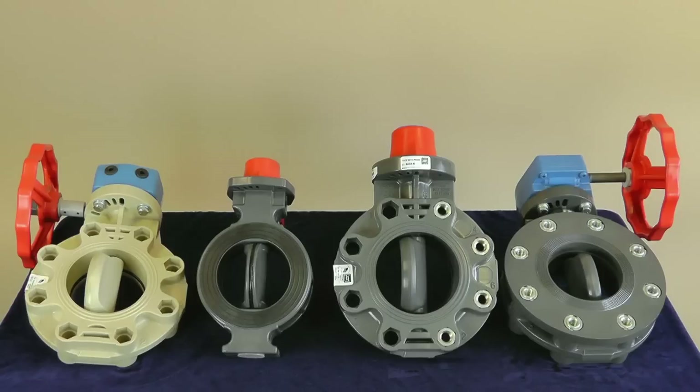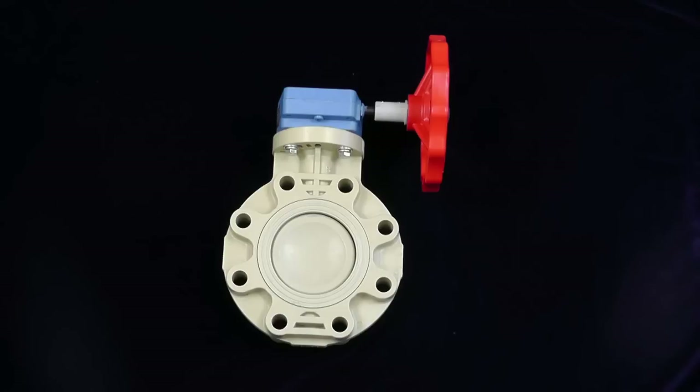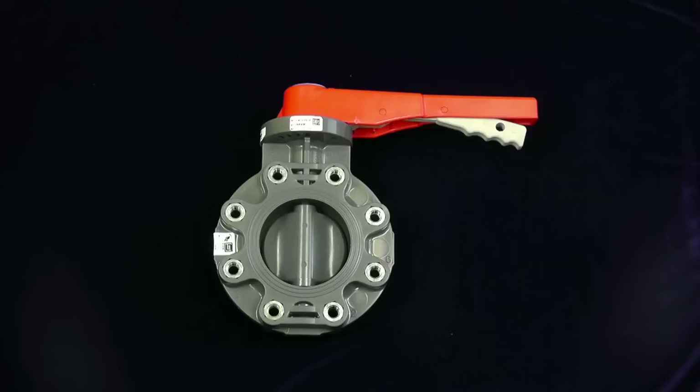Spears currently offers four different types of butterfly valves. Each of these are available with a lever or gear operator, different elastomer seat options, and made in both PVC and CPVC. The first is our standard butterfly valve, which is also available in polypropylene. Second is our lug insert butterfly valve, using our factory or field installable lug inserts within the body of the standard butterfly valve.